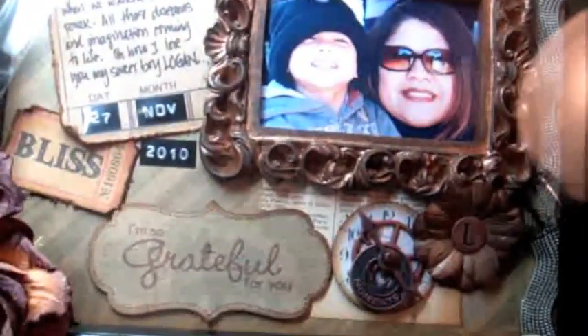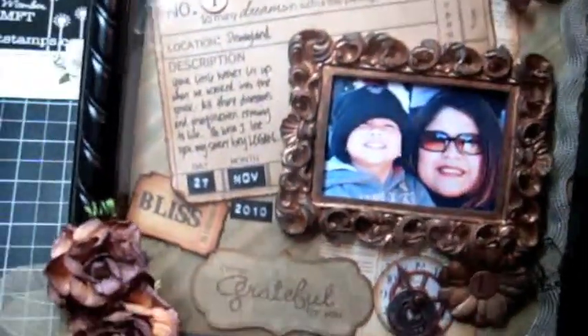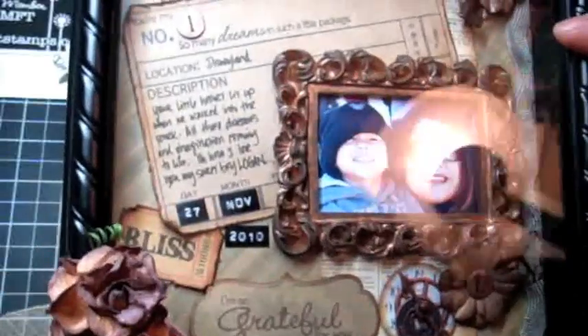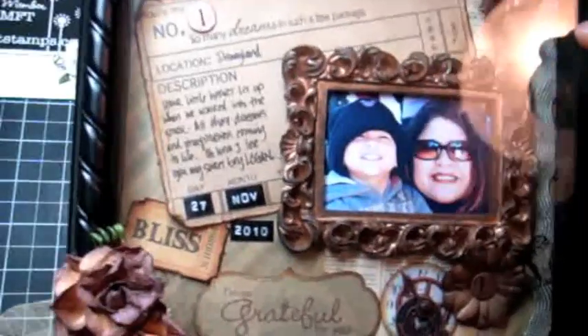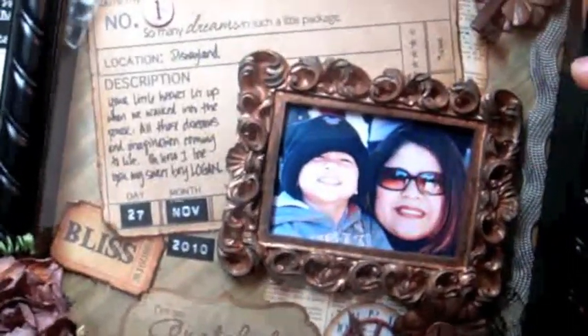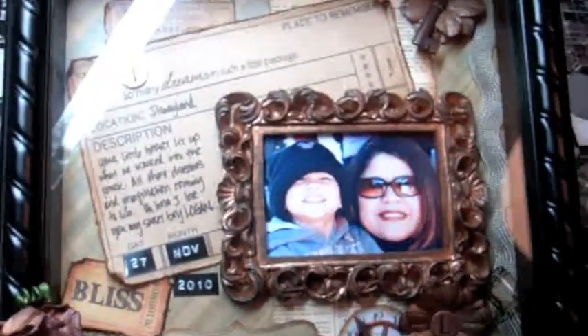Really fun to make — I had a lot of fun making this. Check out My Favorite Things at MFTStamps.com. Very fun clear stamps, and I'm totally in love with their Dynamics dies — they are a wonderful, awesome product. Thanks for watching. Take care. Bye!